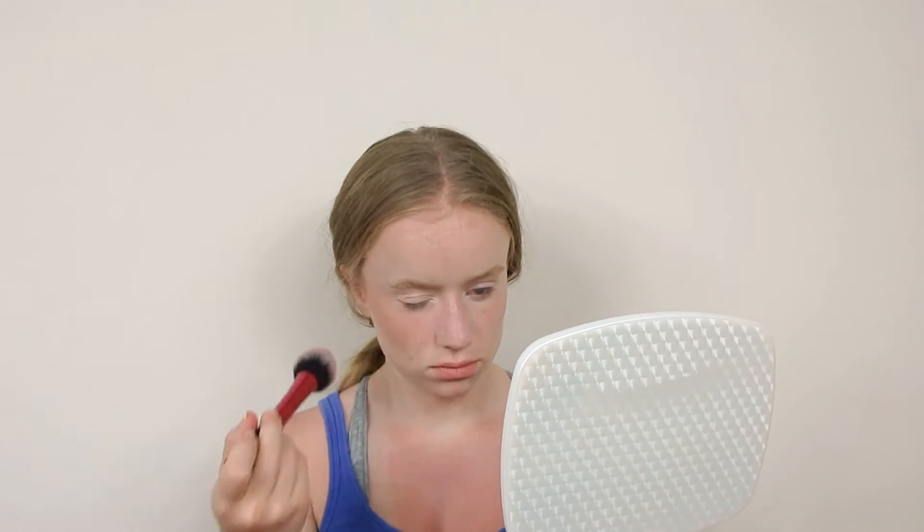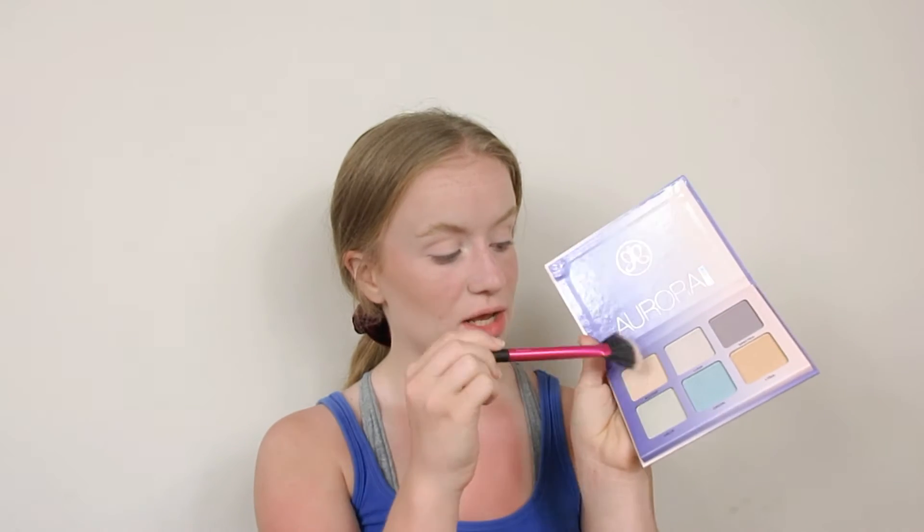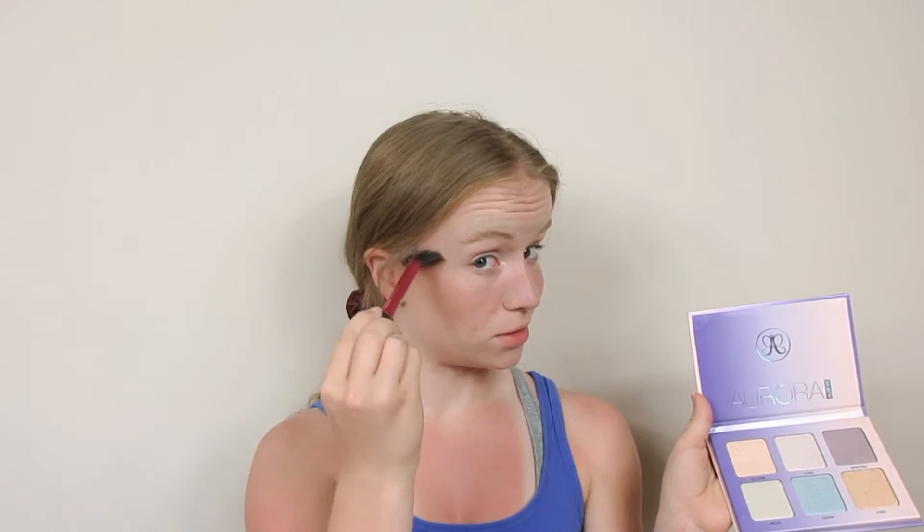Now it's time for some blush. I'm going back in with the e.l.f. Total Face Palette using both colors here. Now that we have some color in our face, let's move on to highlighter. I use a cream highlighter and just do a little swig up with my finger, applying it in circular motions over where I want the highlight. That little excess I put on my nose, my cupid's bow, and in the corner of my eye. You want your highlighter to be brighter than those fireworks! Once you're finished with that, put some powder highlighter over it — I'll be using the Anastasia Beverly Hills Aurora Glow Kit Palette.